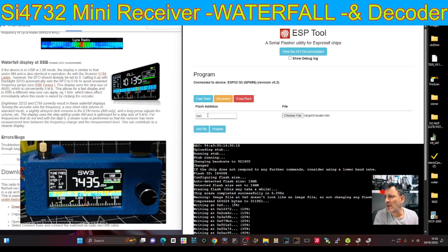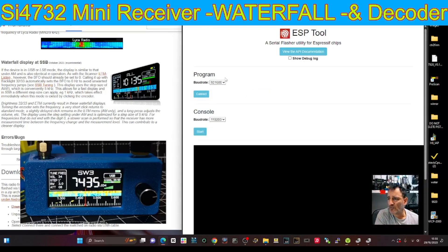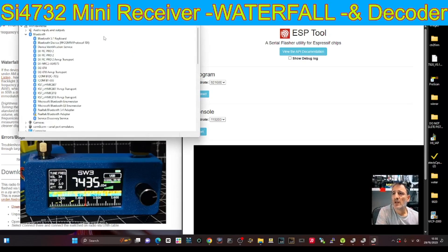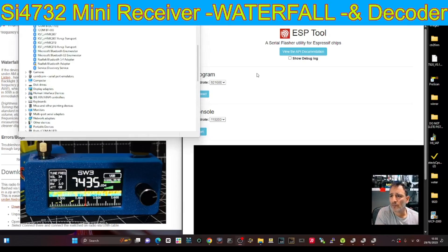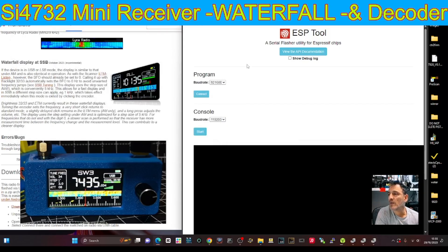So the first thing you do: you connect it. You need to right-click on your Windows square, then click 'Device Manager.' You're looking for your COM port, just so you know what it is. Mine is 48 — quite high, but anyway, 48. You need to know that.